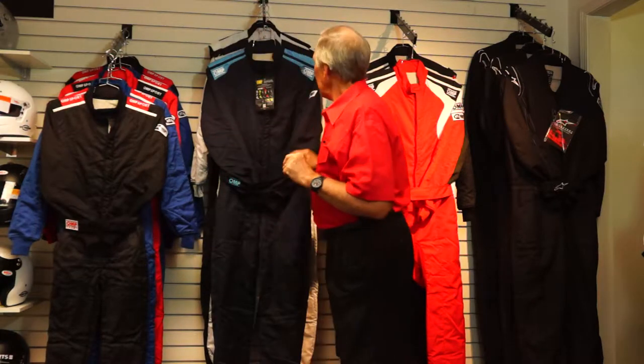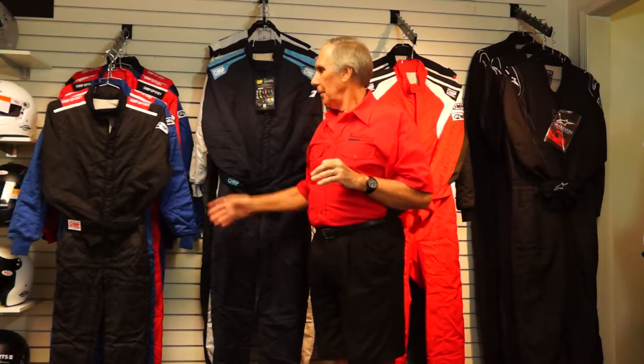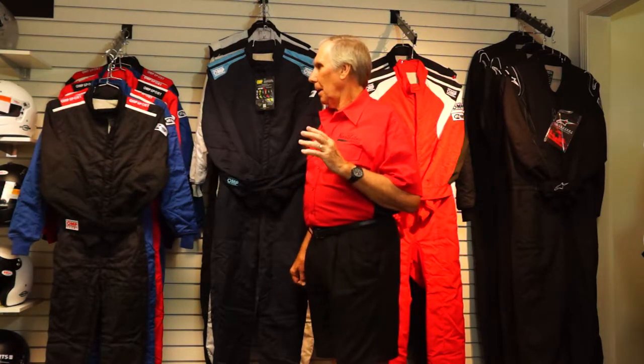The next suit is called the OMP First S. It's made from the same sandwich of materials and weighs 400 grams per square meter — that's how they weigh driving suits, taking all the layers per square meter and simply weighing it. That's a little on the heavier side but it's not snowmobile-suit thick. It's fine in most driving environments, and to get a suit significantly lighter than that you'd be paying well over a thousand dollars. It's a great suit from a price and value perspective.